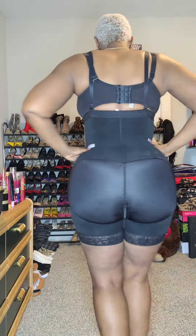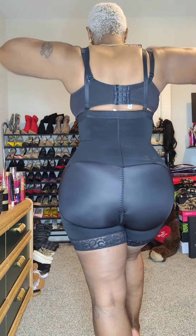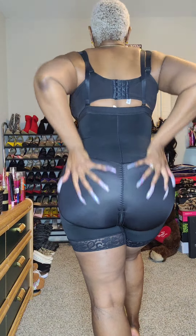It's got that tummy control — look at how smoothed I am in the midsection. Look at that side profile: the bum is lifted and that back fat is flattened out.